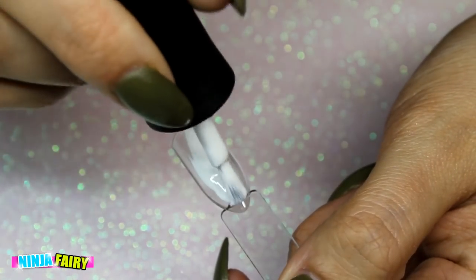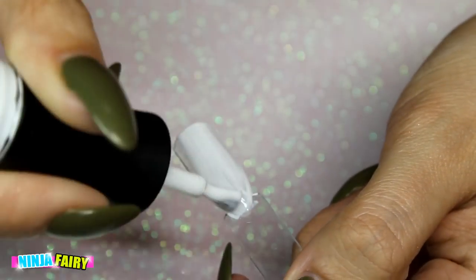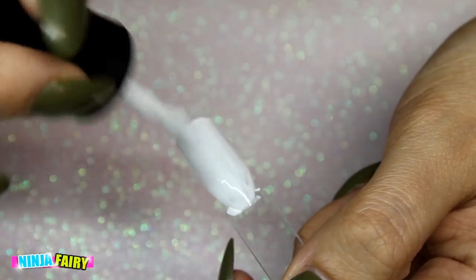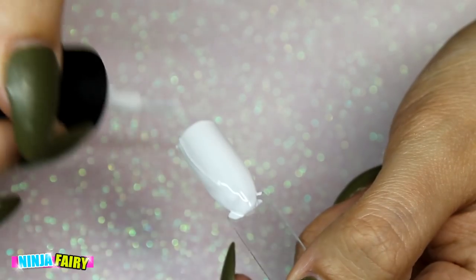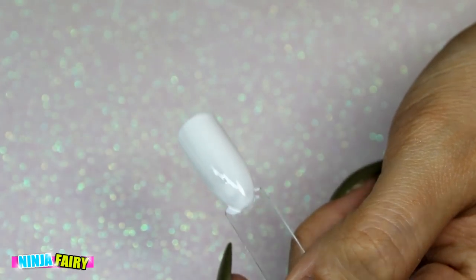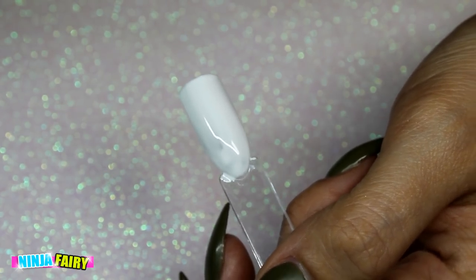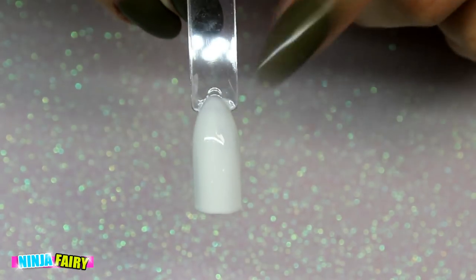So I'm starting off by applying a white gel polish. This is not neat — I've just got that everywhere. I'm just going to apply one coat, cure for 30 seconds, apply a second coat, and then I'll be straight back with you guys to move on to the next step. Okay, so now I've done that — all I've got here is two coats of the white gel polish.